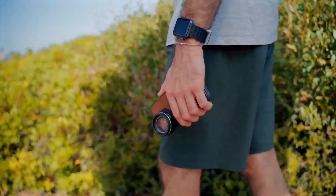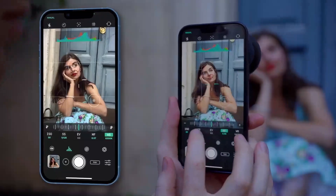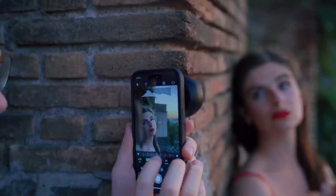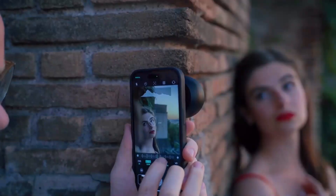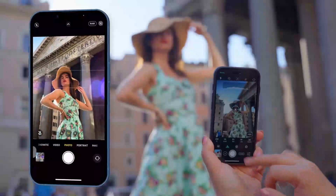Let's see just what the G-Series can do, starting with the 2x telephoto. The 2x telephoto gives you a tighter field of view, delivering pleasing bokeh and compression, making it perfect for portraits and street photography.